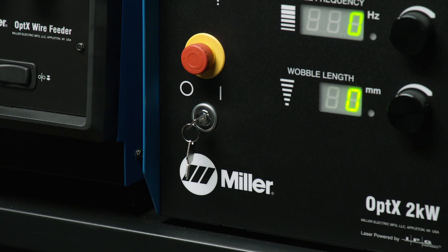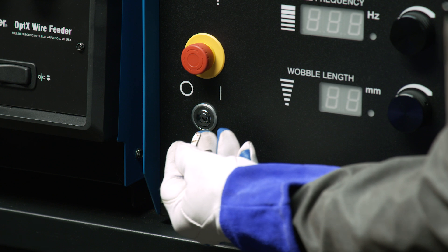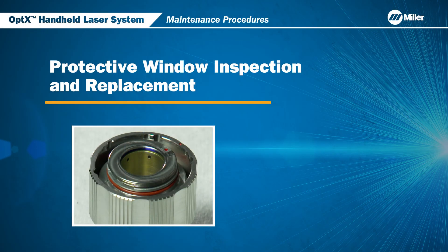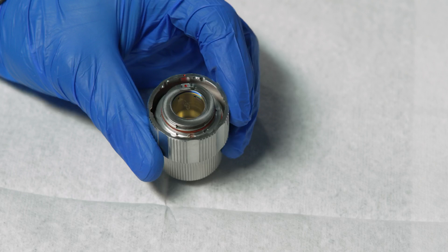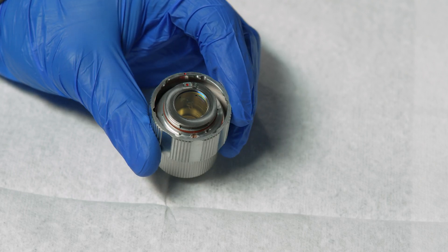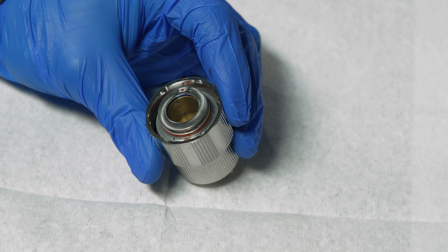Before performing any maintenance on your system, turn it off and remove the key. The most important part of Optics Maintenance is checking the condition of the protective window on a daily basis and replacing it if contaminated. Contamination of the protective window is the most common reason for quality and consistency issues in the welding process.